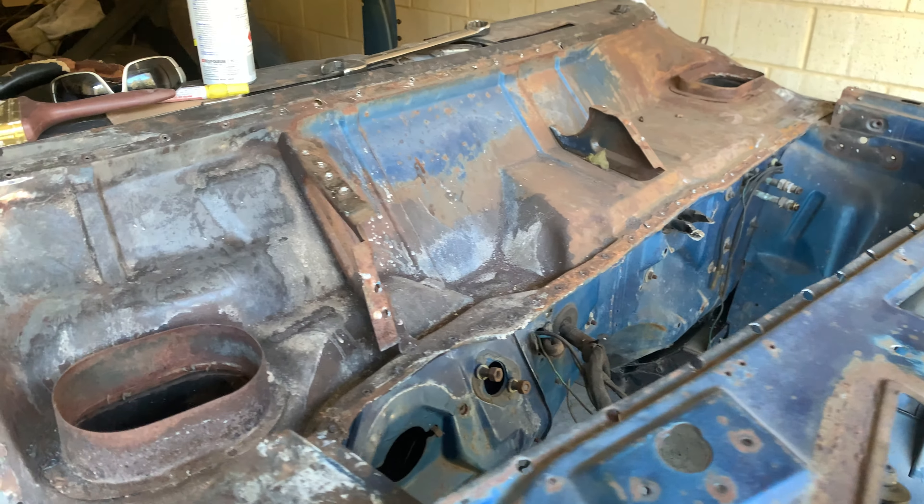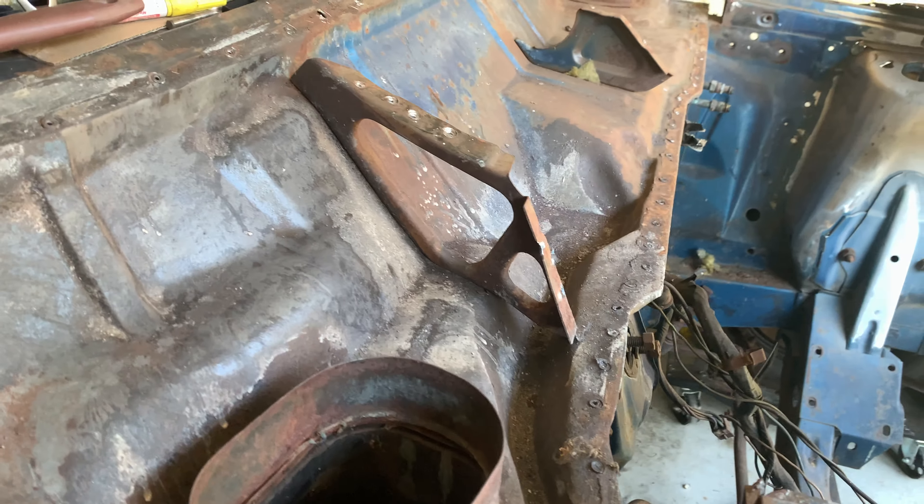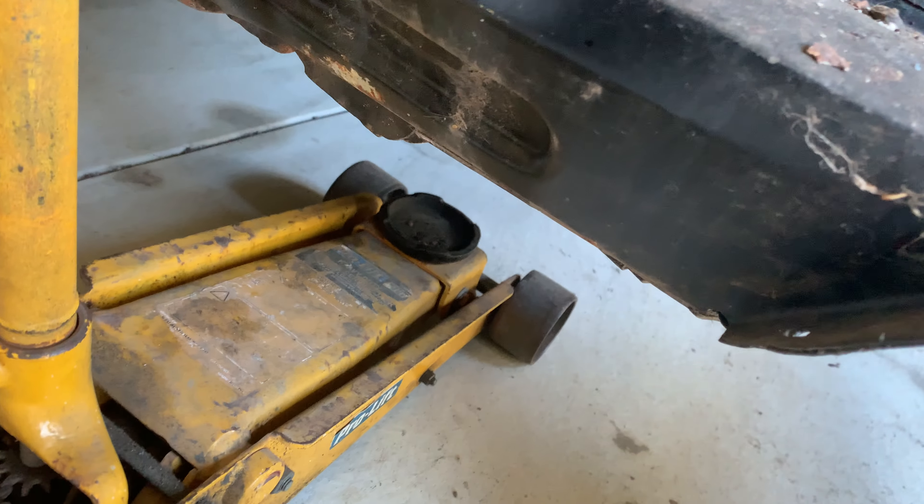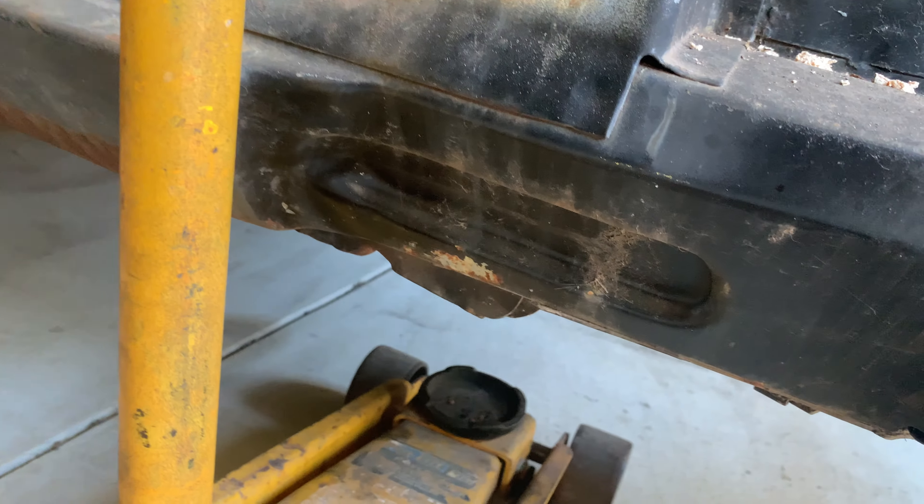I'll tell you what, starting with a car like this is a dream. No rust down through there - it's still good, all underneath really good.